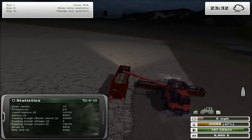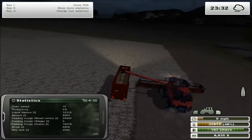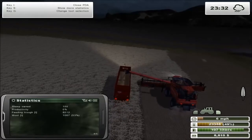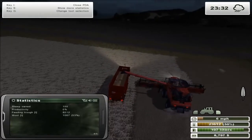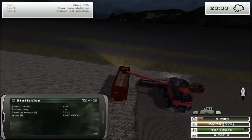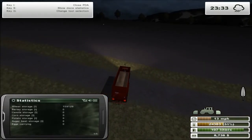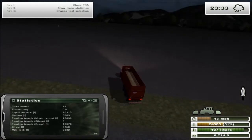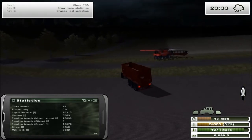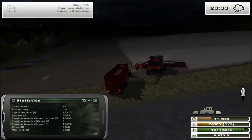Cow productivity still shows zero, but I think that's just because it oftentimes shows zero percent productivity when I turn the game on. It's doing the same thing with the sheep - it's just because I just loaded the map and it hasn't refreshed yet. The important thing is wool is not yet full, and the cows have over 2,000 liters of milk ready for tomorrow when the milk truck comes.